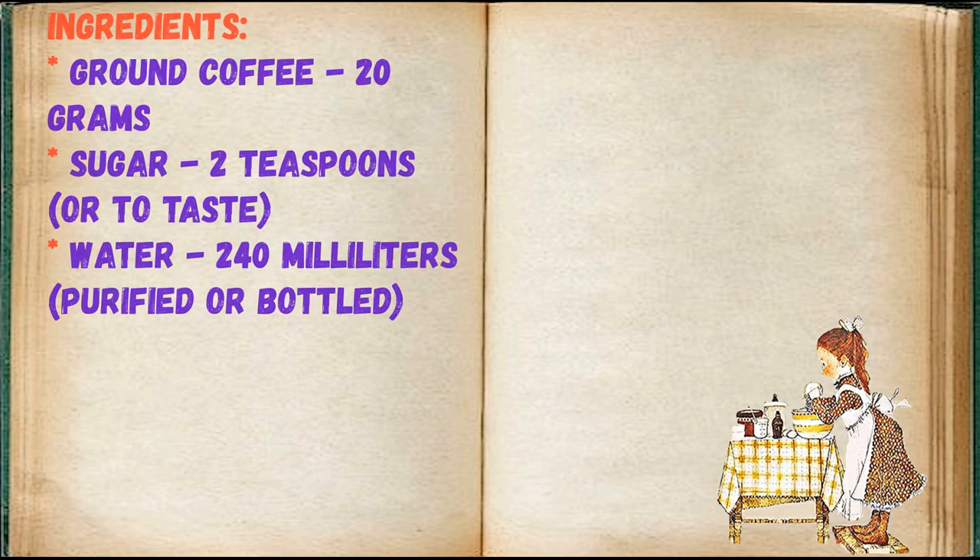Ingredients: ground coffee 20 grams, sugar 2 teaspoons or to taste, water 240 milliliters, purified or bottled.